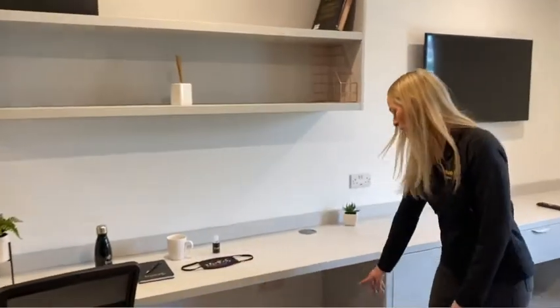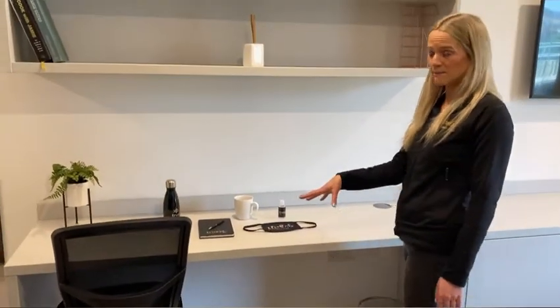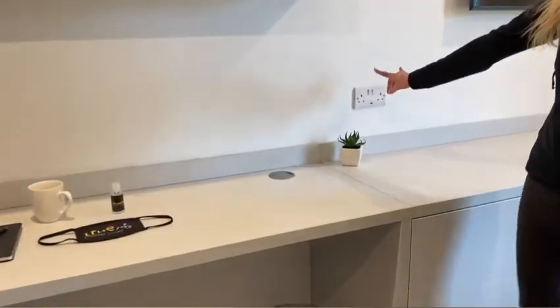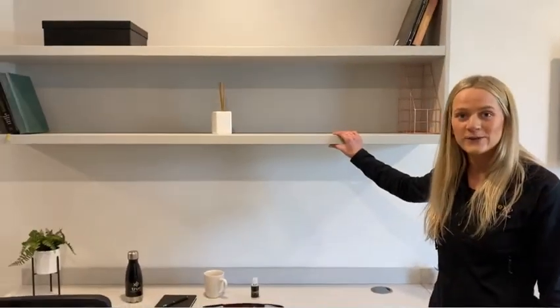We also supply you with a waste paper bin, which is great for all your scraps. You've got a really good, large desk space. There are plug sockets underneath the corner here and further plug sockets with a USB port as well. Above your desk you can see you've got two large shelves — great for storing your books, boxes, or folders. It's also really good to put your knickknacks up there and make your room nice and personal and cosy.